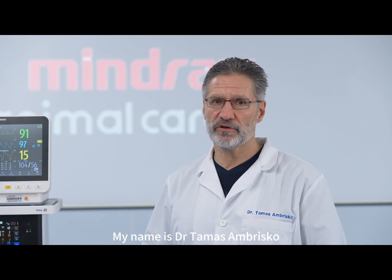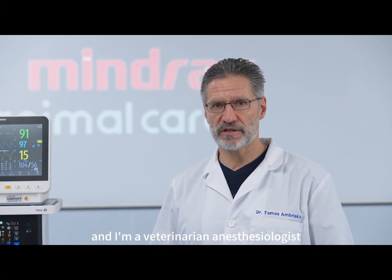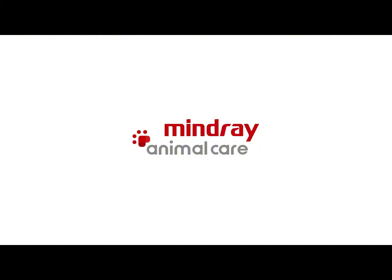My name is Dr. Tomas Ambrishko and I'm a veterinary anesthesiologist. Thank you for watching.